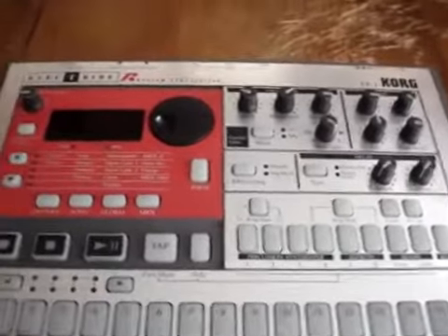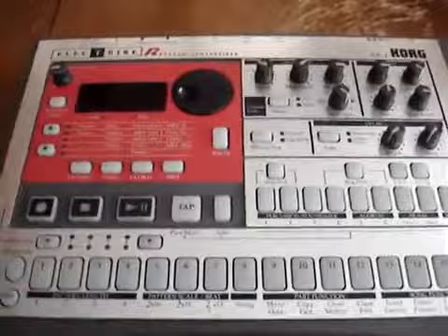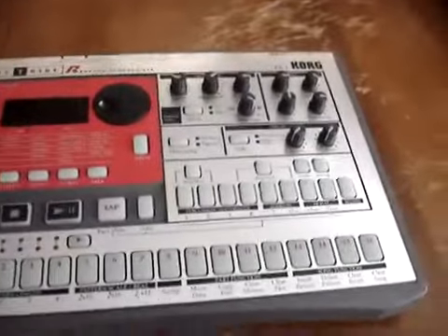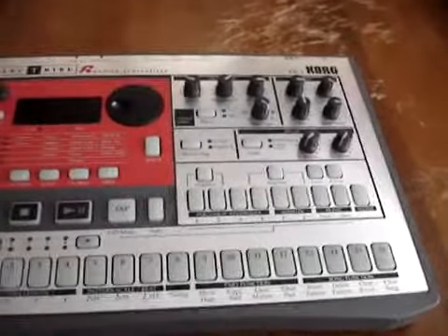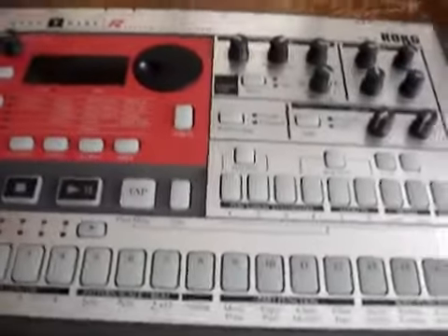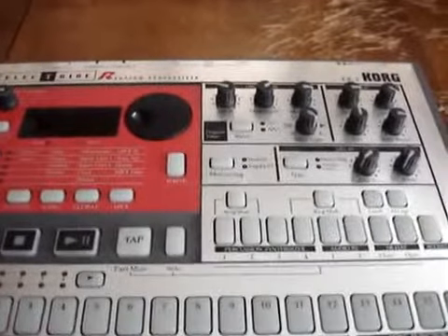A lot of people really, really love these ER1s. Personally I'm not so smitten with them — they are fun to an extent, but the overall sound quality, like much of Korg stuff, is just not to my liking. We'll just put it that way, unless I run it through something, but that's a different story. So yeah, I guess that's all I'm gonna shoot for this — hope you enjoyed it.